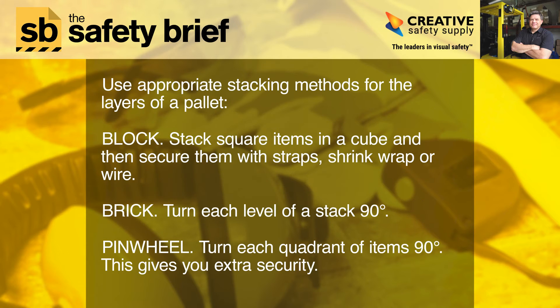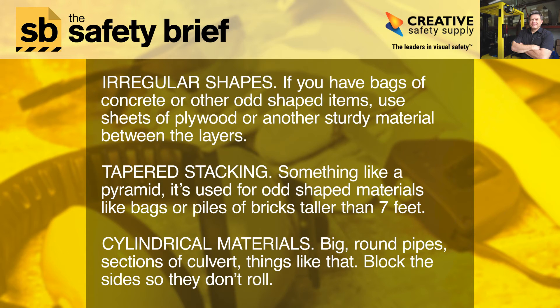Use appropriate stacking methods for the layers of a pallet. Block stack: square items in a cube and secure them with straps, shrink wrap, or wire. Brick: turn each level of a stack 90 degrees. Pinwheel: turn each quadrant of items 90 degrees — this gives you extra security.